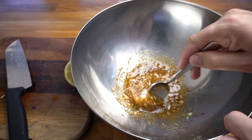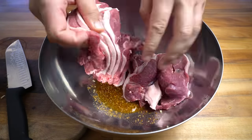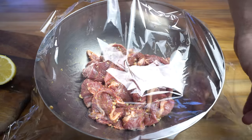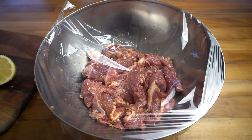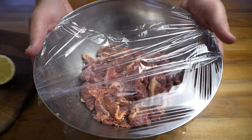Give it a mix, then we can add our lamb in and give that a good mix as well. Because that meat is nice and thin we don't need to give this a long marinade — two to four hours will do the trick nicely. All I'm going to do is cover this bowl with some cling wrap and that can go into the fridge until we're ready to cook it later.